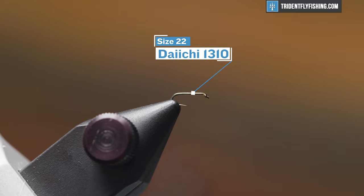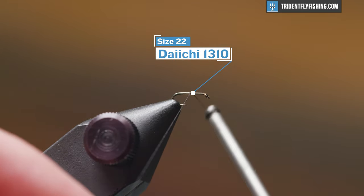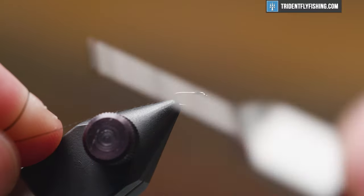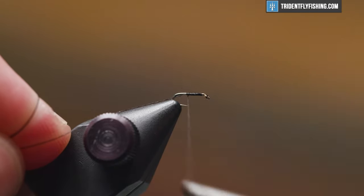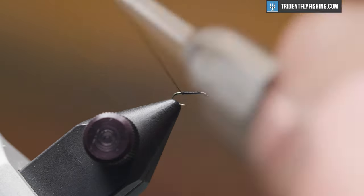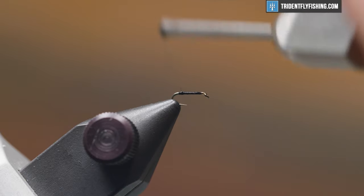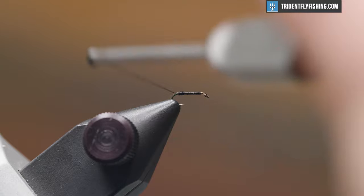In the vise we have a Daiichi 1310 size 22 hook. It's a super small hook, but it just matches these mayflies. We're going to run some black Vivas 16-aught thread down the length of the shank and clip that excess out of the way. Now I'm just creating a little thread bump here to splay out our micro-fibbet tails.